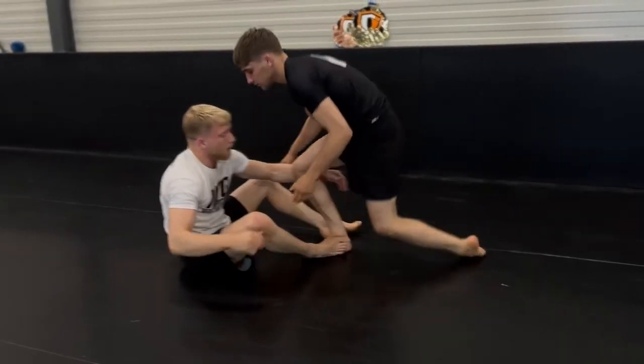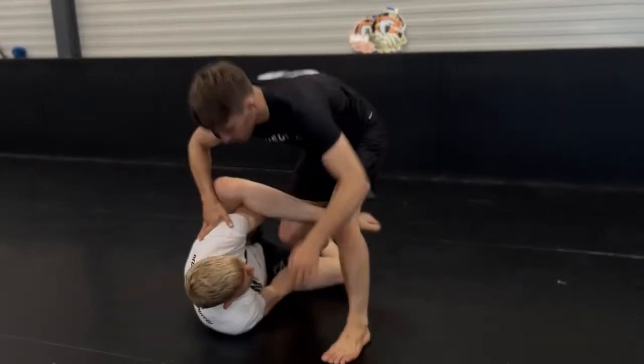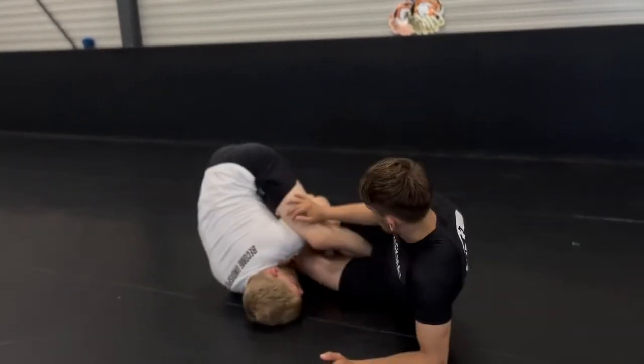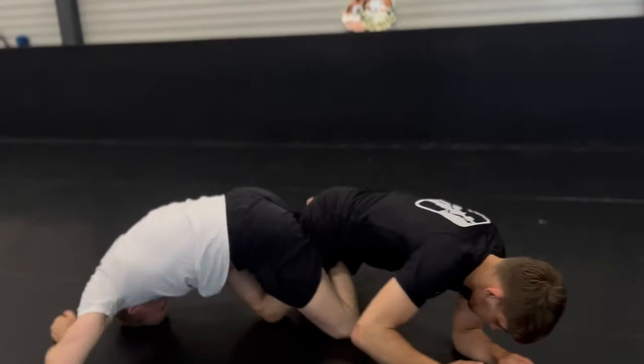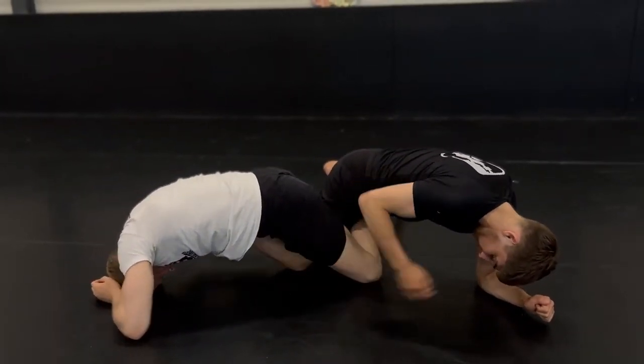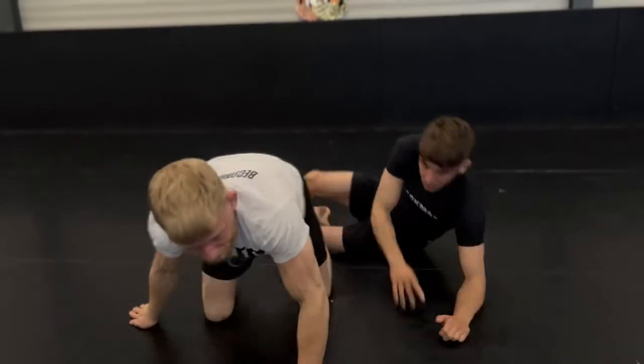Whereas with the footlock I actually have a lot of control. So we're here — he pummels, I lock it in, don't come to the ground yet, try to go for the heel — but instead we finish the belly-down footlock where there's a lot of pressure and we get the tap.